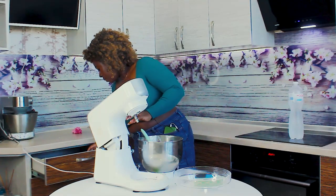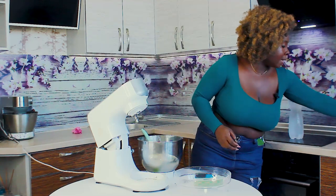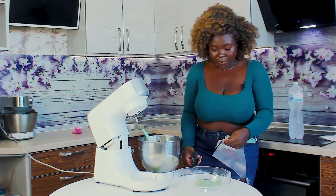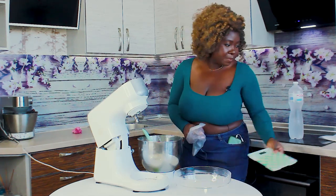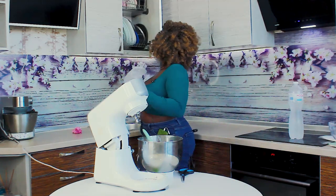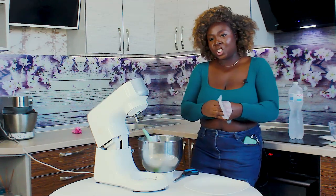Let me show you guys how well it pipes. I'm going to put it into my piping bag and show you how well it holds its shape.